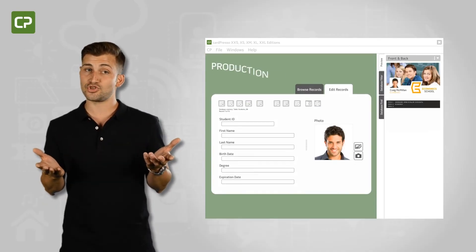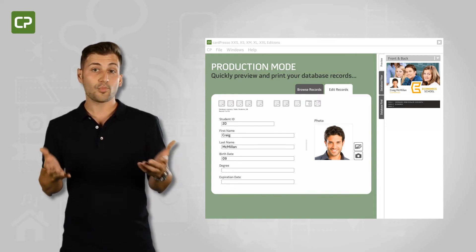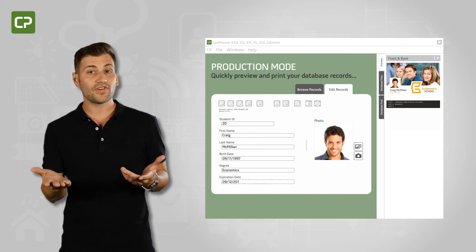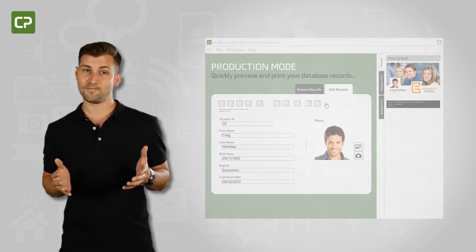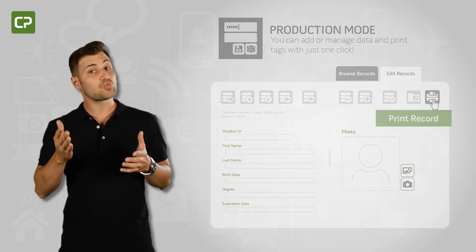We understand how time-consuming it can be to learn yet another software program. Production Mode View gives you a streamlined interface once you've defined the design, making day-to-day card production easy. You can add or manage data and print cards with just one click.